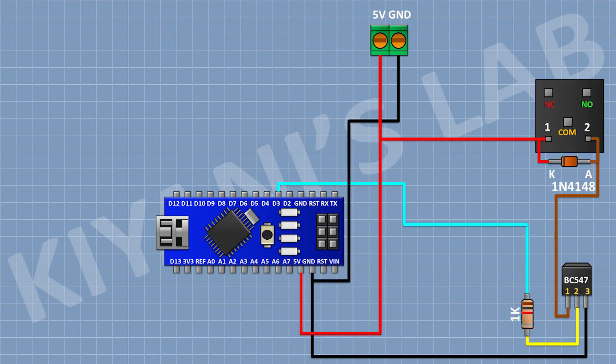Now connect a 1N4148 diode and connect its cathode to the 5-volt pin of Arduino and its anode to pin number 1 of the transistor. Now connect a 2-pin terminal block and connect its one pin to the common terminal of the relay and its other pin to the normally open terminal of the relay.